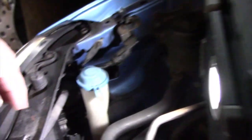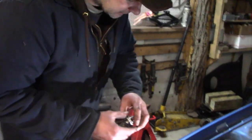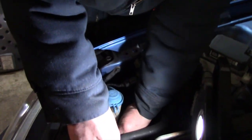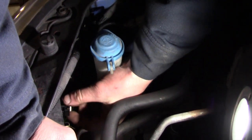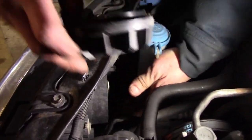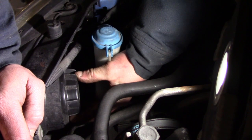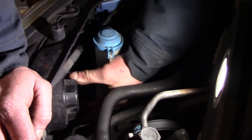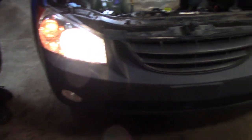All right guys, so you just got to unscrew this cap — there's a little spring right here that holds it in — and then of course unclip it. He's got the new one. Don't ever touch the glass; if you do, make sure you wipe it off because the oil on your fingers will cause a hot spot and you'll be replacing it again shortly. All right, that's it — there we go, we got low beam and we got highs.